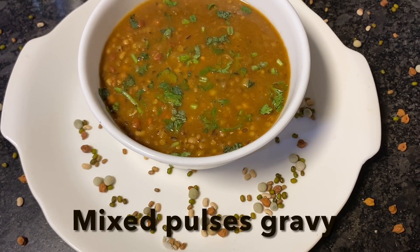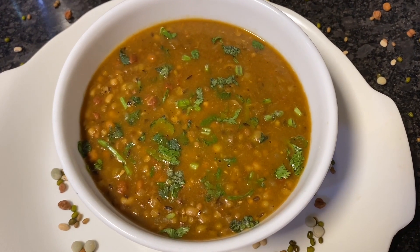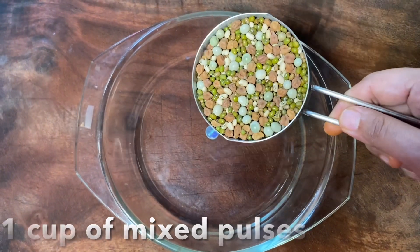Hello and welcome everyone. Today I'm going to show you how to make a simple and healthy mixed pulses gravy in a pressure cooker, which helps you save on a lot of time. Let's begin.